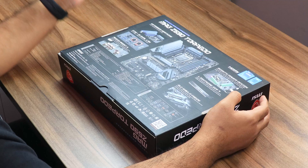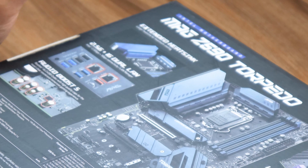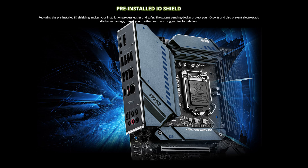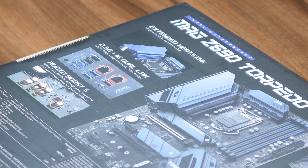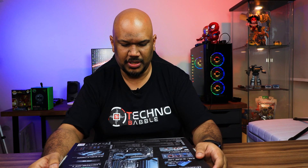First, you've got the extended heatsink — I'd assume it's a bit bigger than usual, and we'll take a look at that. The IO shield is apparently pre-built into the board. If you've ever set up your own PC, you'll know sometimes you install the motherboard into your case and then realize you forgot to put the IO shield in — and handling it, it can be pretty sharp sometimes. Yes, I've cut myself before. You've also got Audio Boost here, using Realtek components.